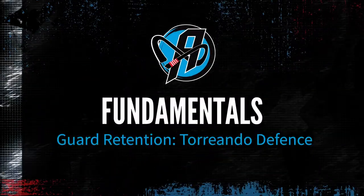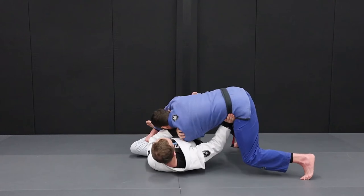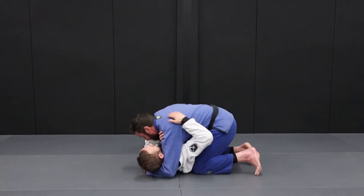Guard retention against the Toriando pass. One big problem we can have is when our opponent grabs both our legs, runs to the side and passes around our legs into side control.